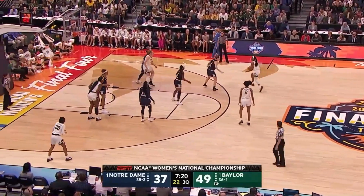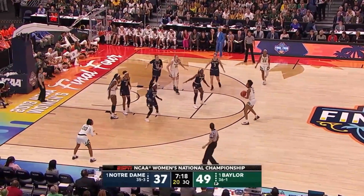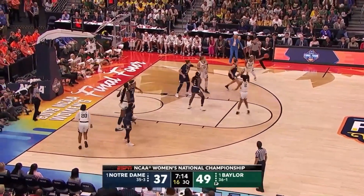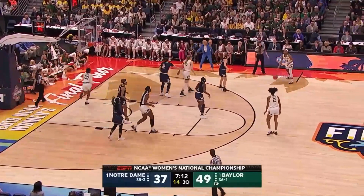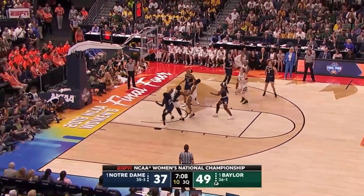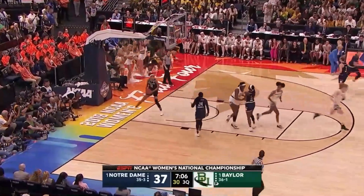It's difficult, and Baylor seems to score with much more ease in this game. Jackson — that shot is looking very confident.